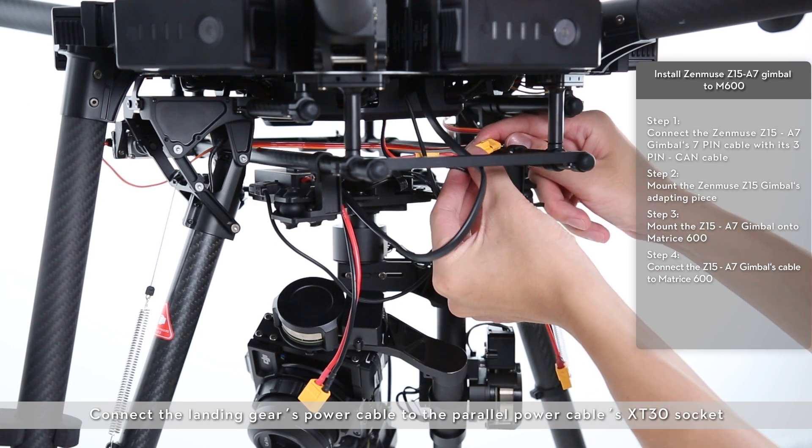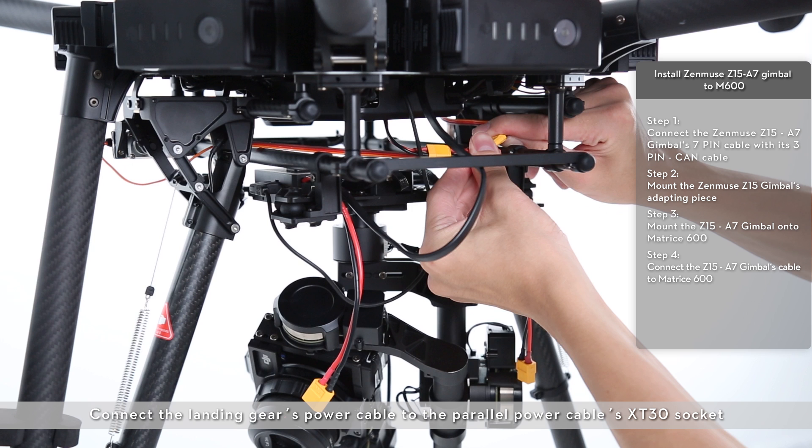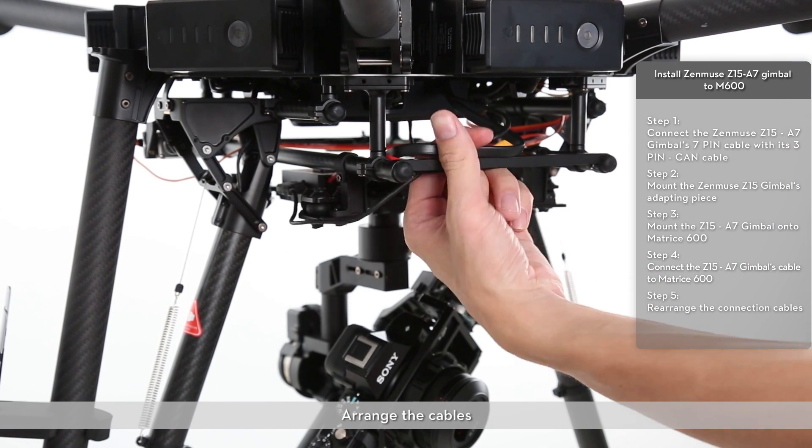Connect the landing gear's power cable to the parallel power cable's XT30 socket. Connect the Zenmuse Z15 gimbal's GCU power cable to the parallel power cable's XT60 socket. Arrange the cables.